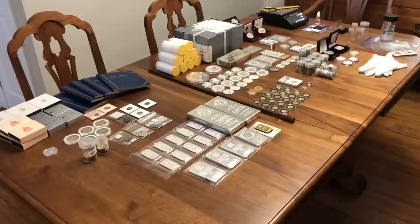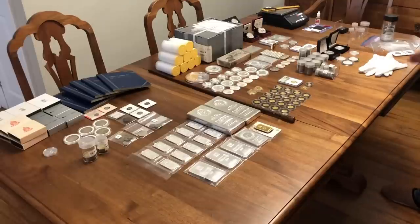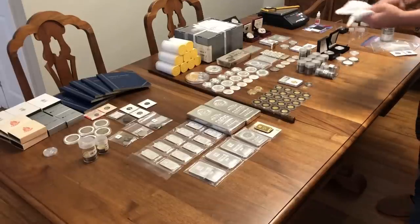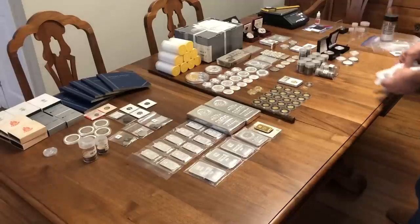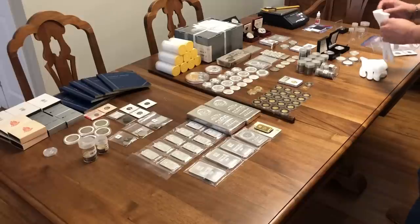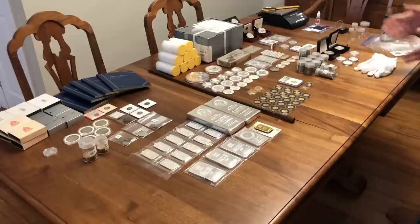Over here I have the scales, micrometers, silver testing kit, also the rare earth magnets, some stacking packaging and storage supplies which I'd like to cover in a future video. Also, for the naysayers in my last video, I did go find myself some white cotton gloves. Thanks for your feedback — I do appreciate all your messages, ideas and comments. So if you do enjoy the video, please like or subscribe and leave me a comment.